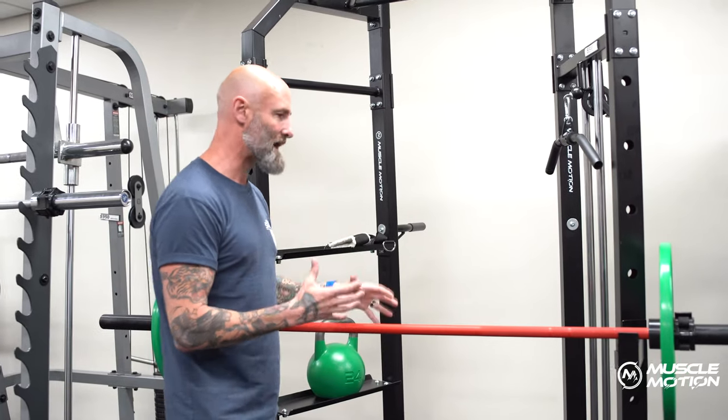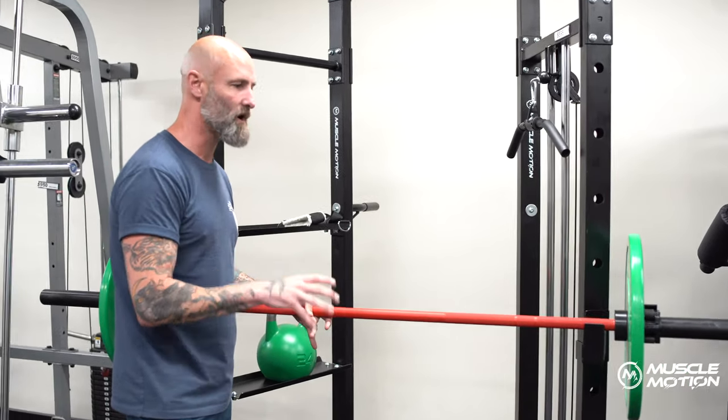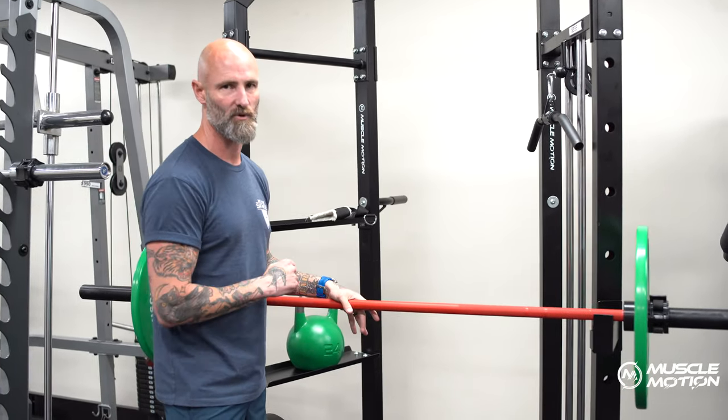Really affordable, great build quality, and something really simple that will get 95% of all your strength workouts done in one very small space.